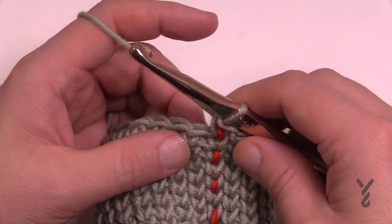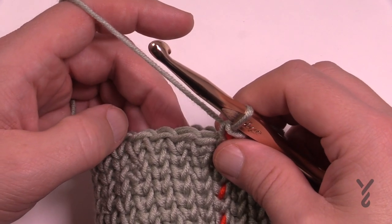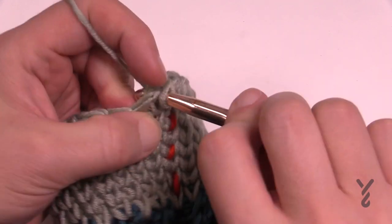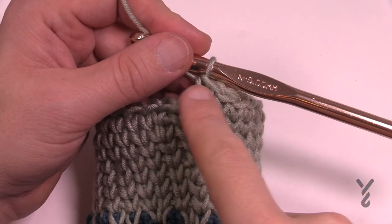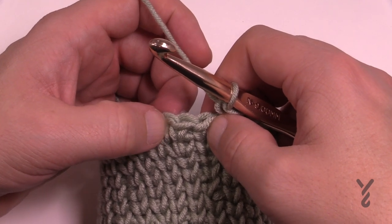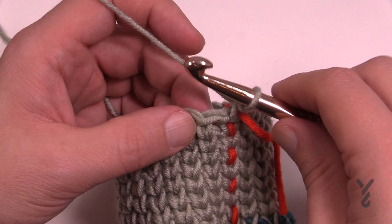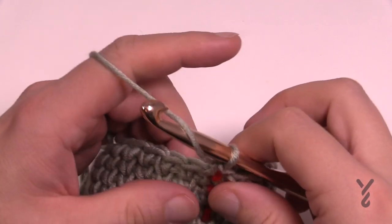Round three: split single crochet for the first twelve, then the next two after that get two split single crochets into the same stitch. Count out the first twelve, then put two into the next one. The next two in a row each get two split single crochets, then one into each for the remaining all the way around. Round four is just one split single crochet in each one more time all the way around.